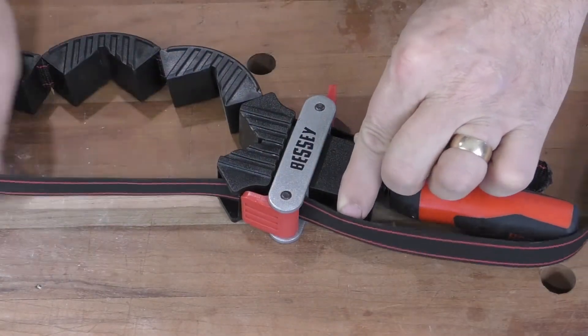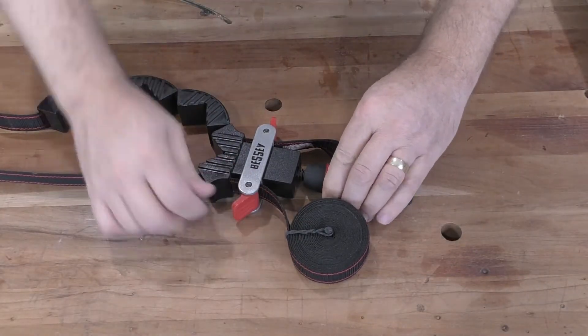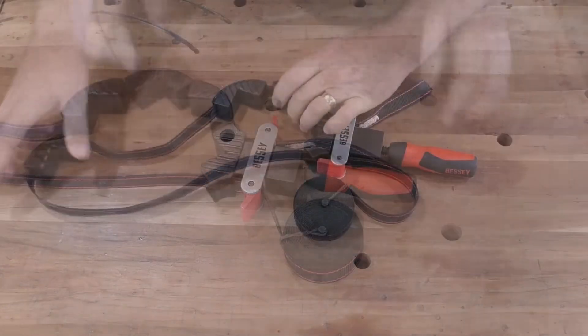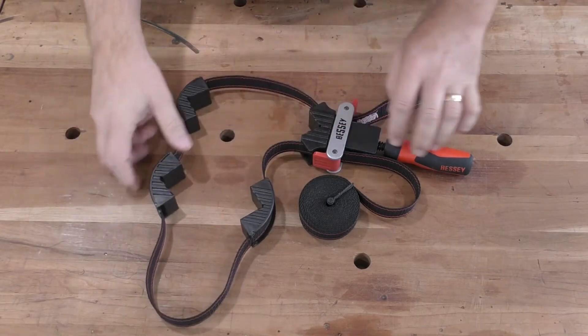Unlock the cam on the long end of the strap and pull enough through the cam to enclose the project. Take some time to inspect the strap and make sure it's not worn or damaged.